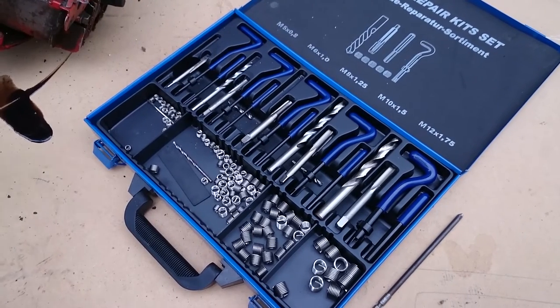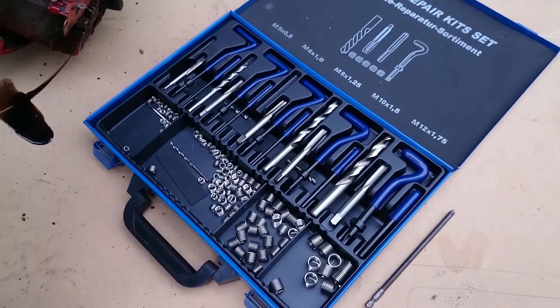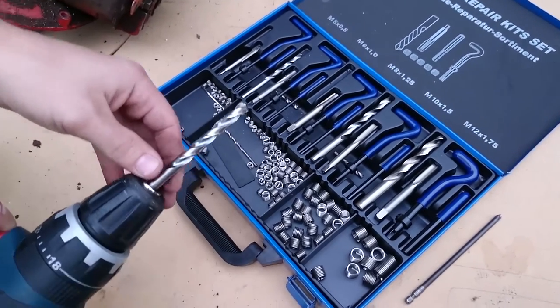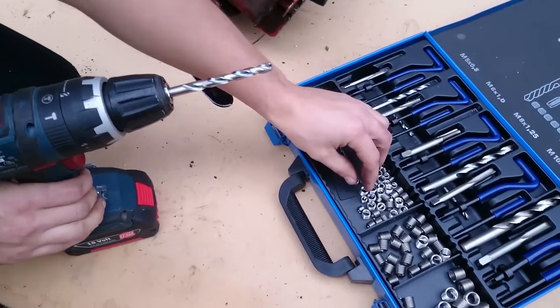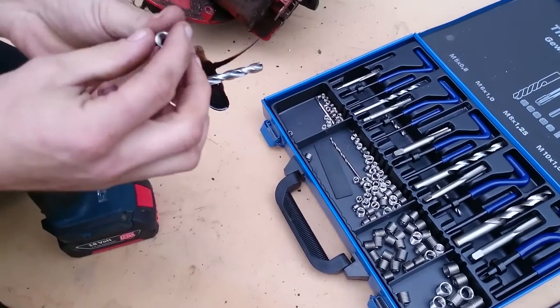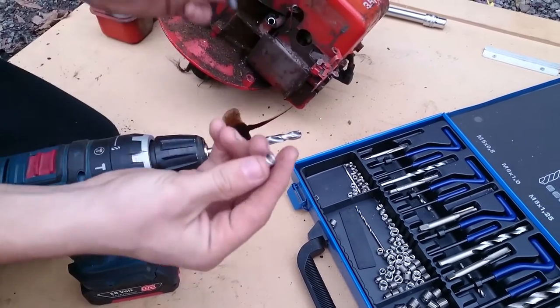In order to repair this, you'll need a thread repair kit or a helicoil set — as you can see, we've got one here. What you'll need to do is get a drill bit that fits the appropriate helicoil you're going to put in. We've picked this size because it fits the original bolt.